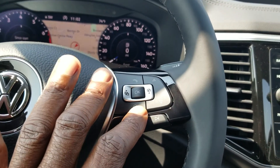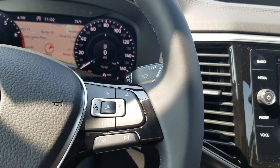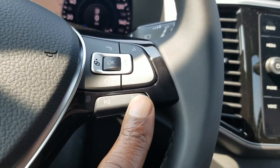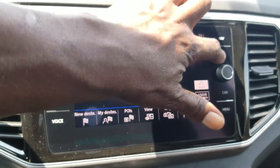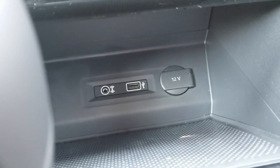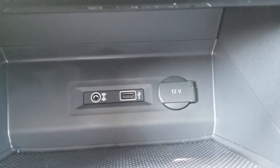You also have Bluetooth and Apple Siri commands right here, as well as a voice command system on the radio through Volkswagen itself. Here's your shuttle through your presets. The car also comes with app connect which allows you to do Android Auto, Apple CarPlay, or mirror link using the USB down here. There's also an auxiliary port and a 12-volt charger down there for a cigarette adapter if you have the old style plug.